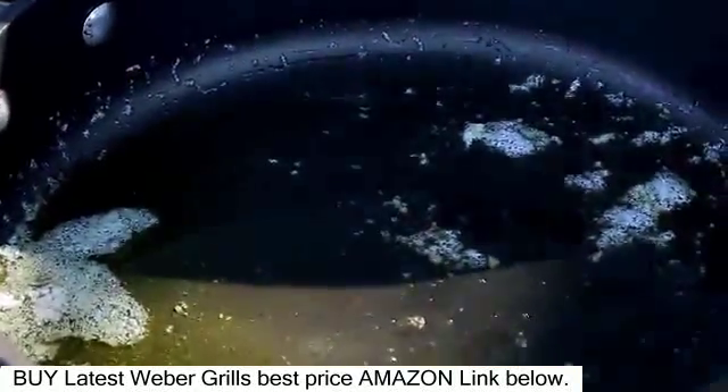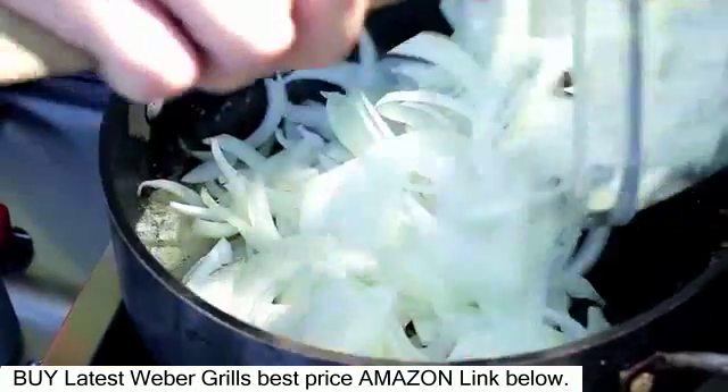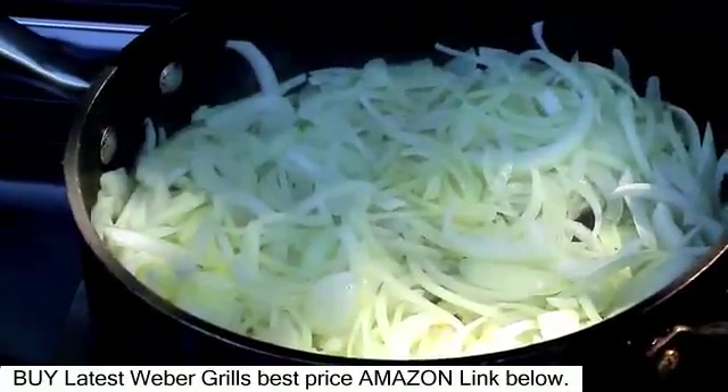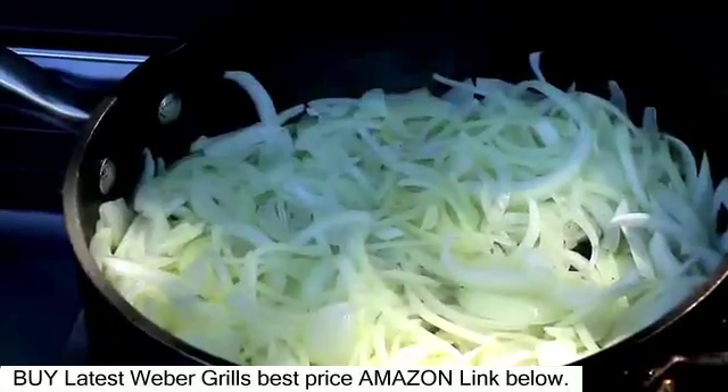In a large skillet, add the onions and one teaspoon of salt and mix well. Cook until the onions soften and turn golden brown, about 20 minutes, stirring occasionally.